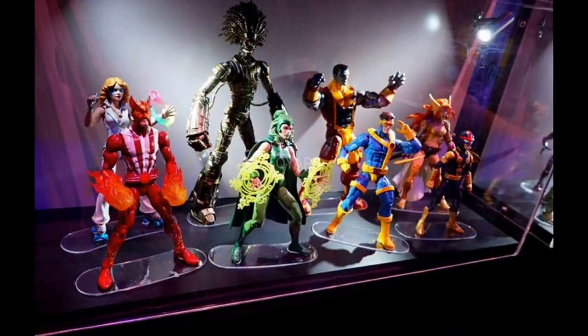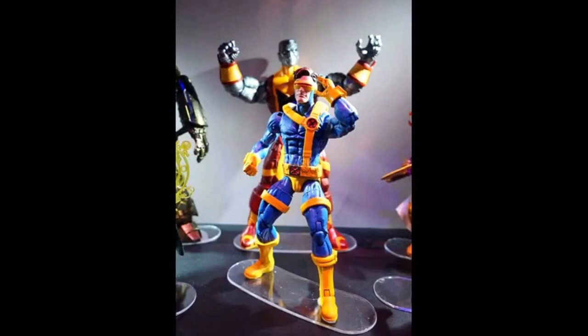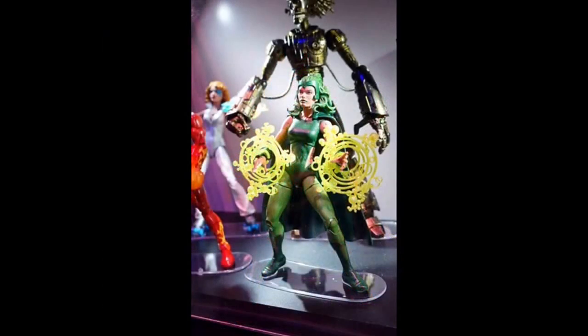And now we've just had the announcement that we're going to get a build-a-figure Warlock with all these lovely X-Men figures. First up we've got Jim Lee Cyclops, which has been a well overdue figure — I think all fans have wanted one for a long time. Next up my first second-generation team will be complete with Sunfire. And I cannot wait to get Polaris and Havoc together and do some sort of space team with Vulcan.